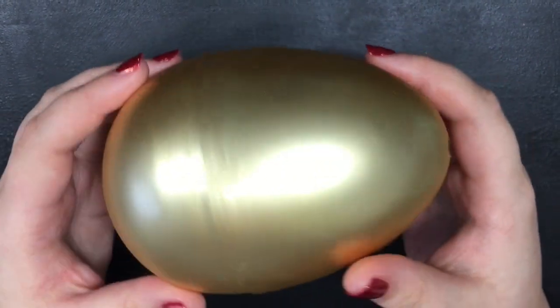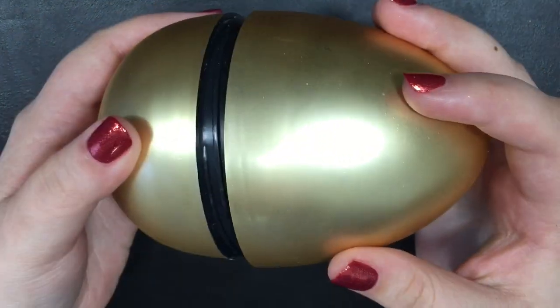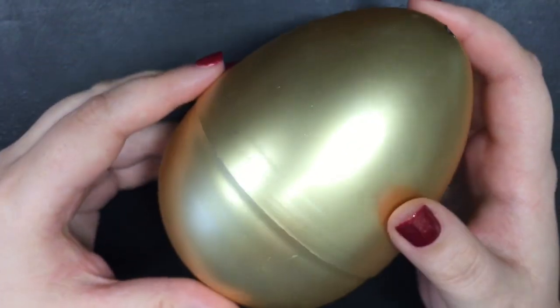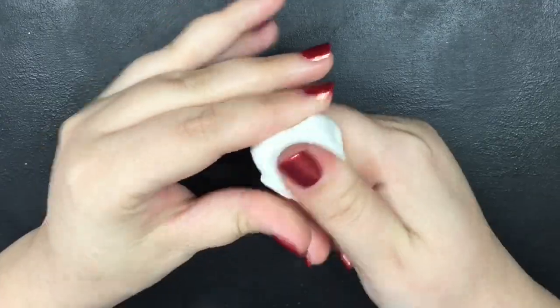First you're going to need an egg. I'm using this medium to small sized plastic egg — it's supposed to hold gift cards and whatnot. You can always buy a bigger egg if you want a more realistic version, but I chose a smaller size because I'm going to be putting it in a basket. Next, I'll be using some air-dry modeling clay.